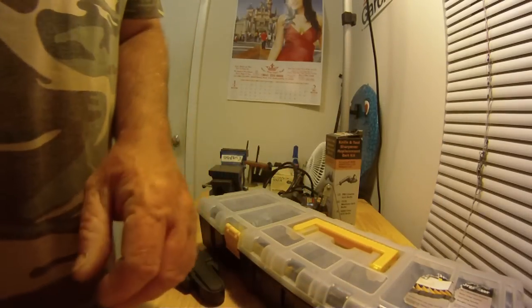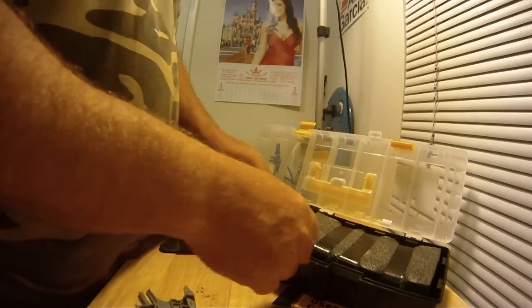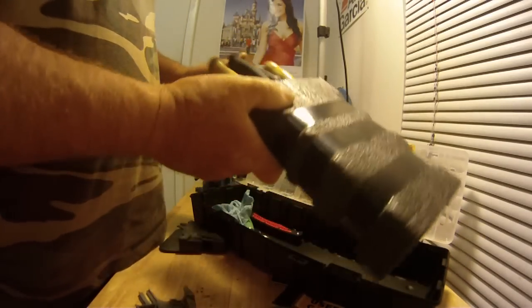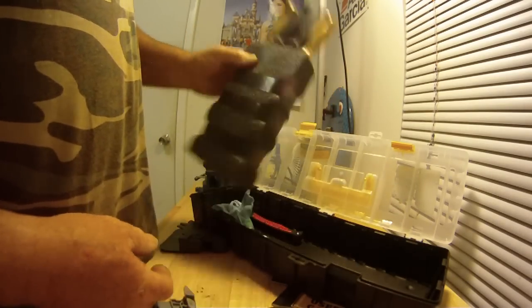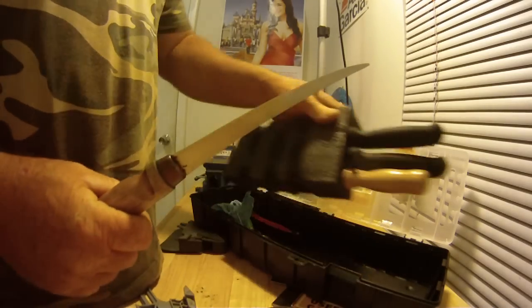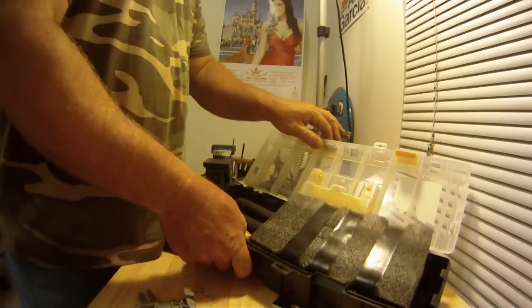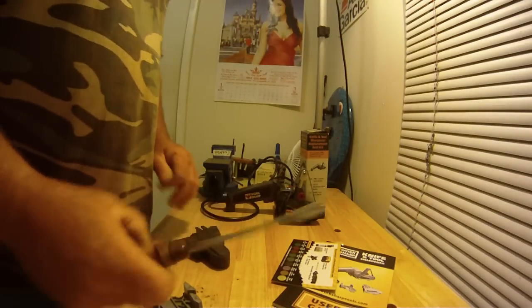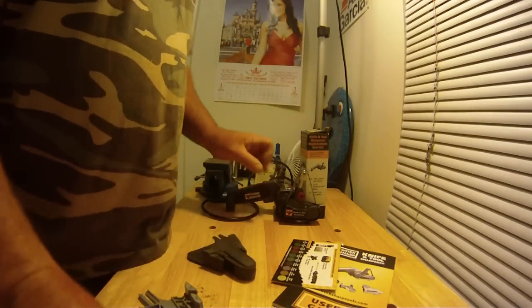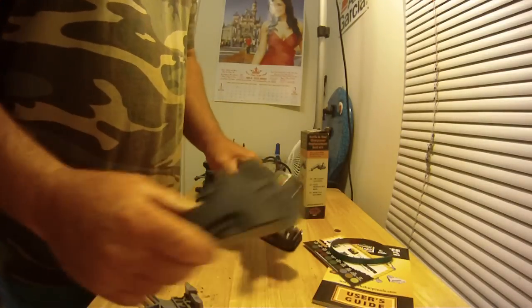Let me show you my knife box — remember the Kaizen foam project I did for my camera case? Same concept here. And here's one knife I just sharpened: this old Rapala fillet knife. I'm going to show you how you sort of do this — just something you might be interested in.